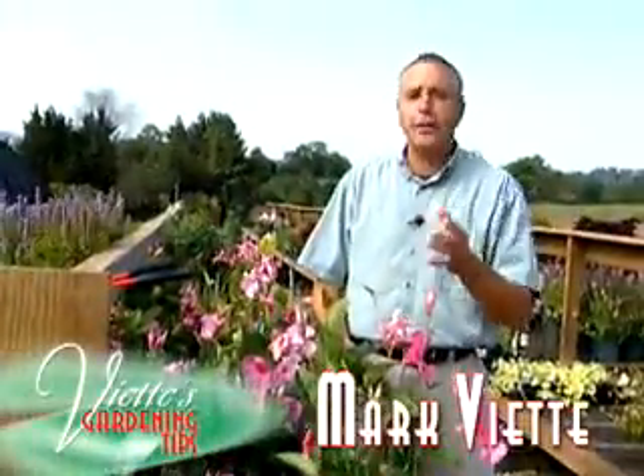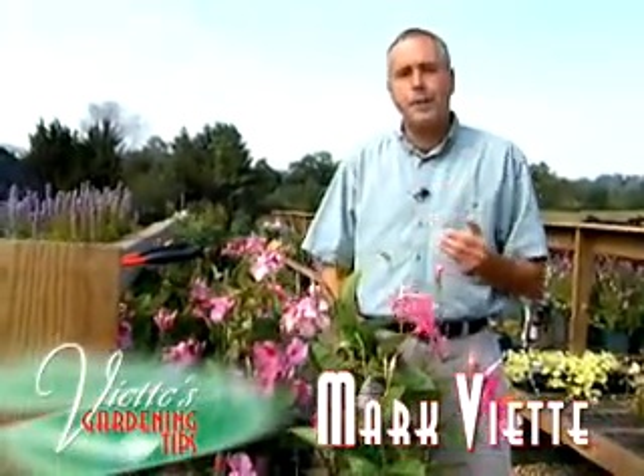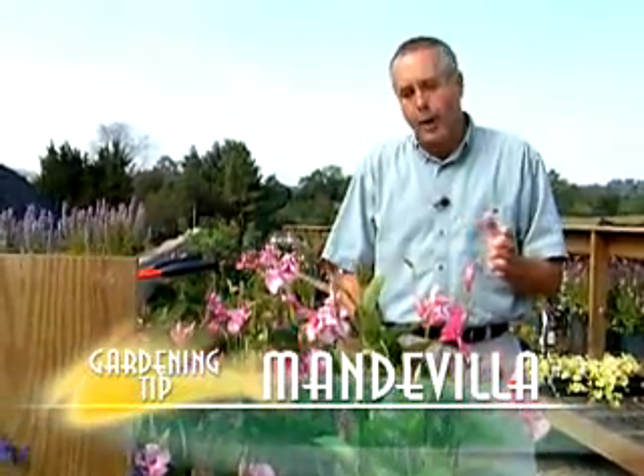I brought my Mandevilla plant in during the winter months and kept it in the basement where it was nice and cool and it really didn't freeze. I have it now and it's really not blooming. What do you recommend that I do to help it to bloom?